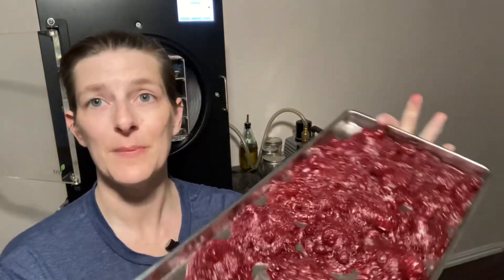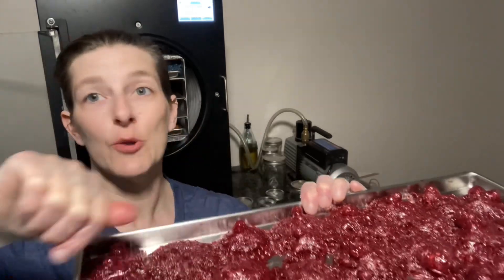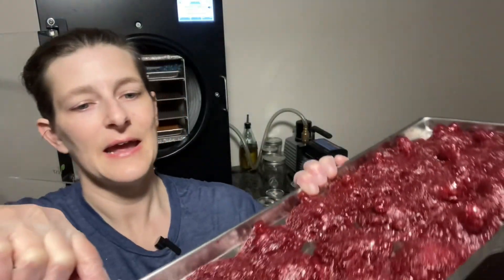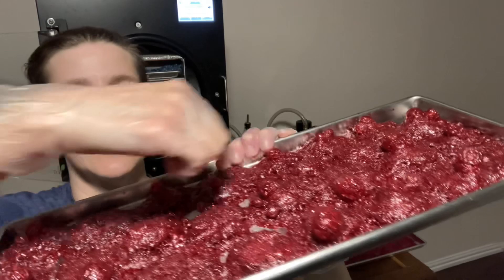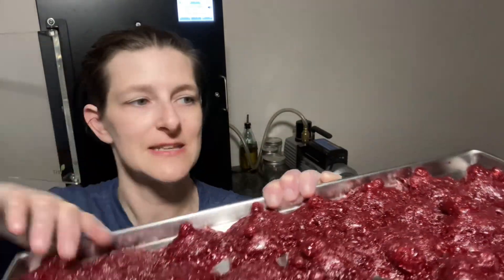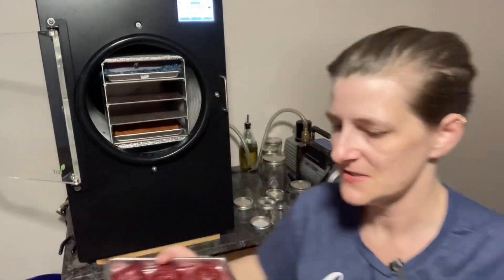He likes it! This is the beet puree — I strained all the fibers out to leave just the juice. I did add a little bit of sugar to this one, that's probably why we see the little mounds coming up, and I also added a little bit of lemon. These were the shapes of the silicone muffin tins. I think these are dry — they feel done.